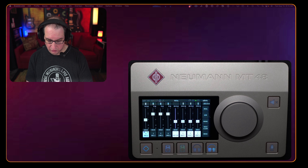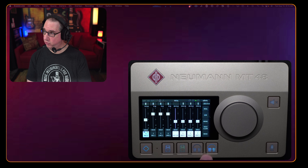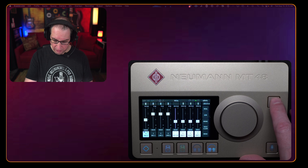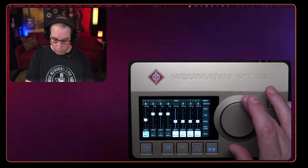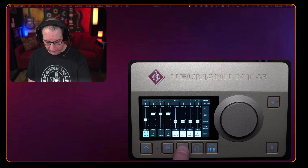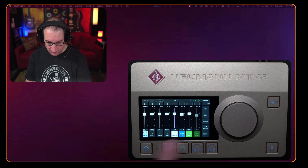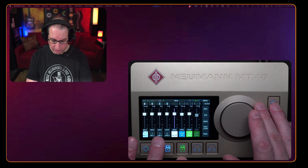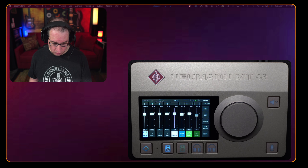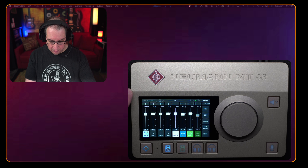We have our talkback right here, and a mute here as well if we want to mute the output. We also have this beautiful, well-built, very smooth jog wheel which helps you control all the parameters. Depending on whether you have A, B, or one of the headphones selected, the jog wheel will turn the volume up or down for that particular output — Speaker A, B, or the headphones.